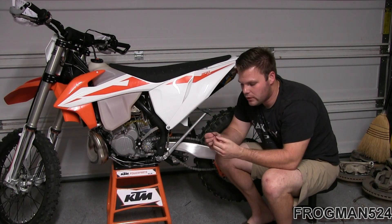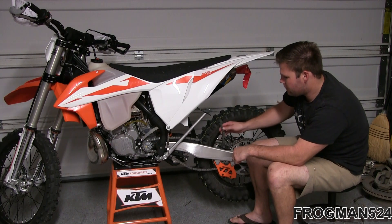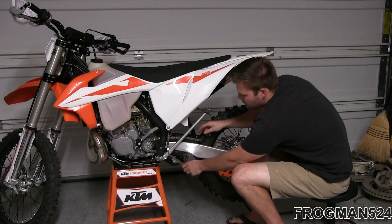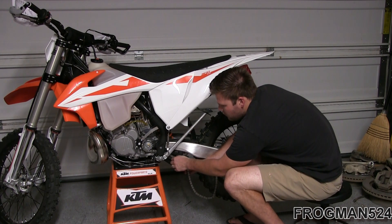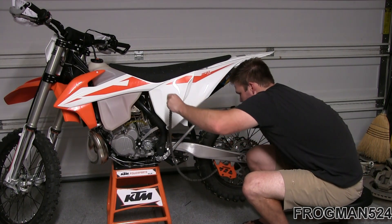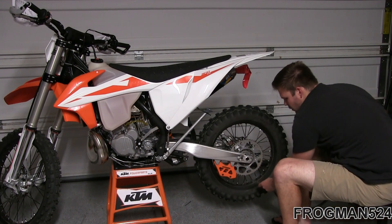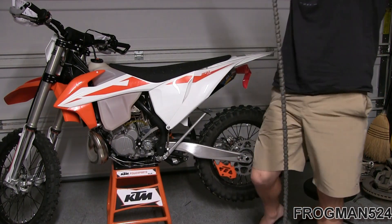If you want to reuse this chain, hold on to the O-rings that fall off where you took the master link off. Go ahead and drop the chain down — make sure your bike's in neutral. And there you have it: there's your old chain. This chain's brand new so I'm going to hold on to it, but I'm going to measure it first.